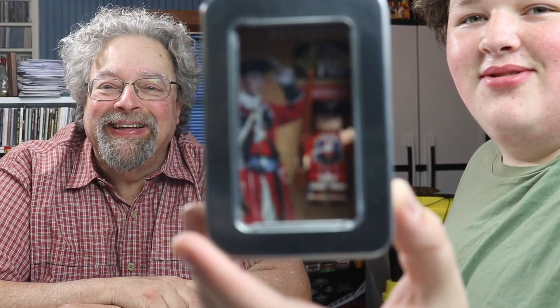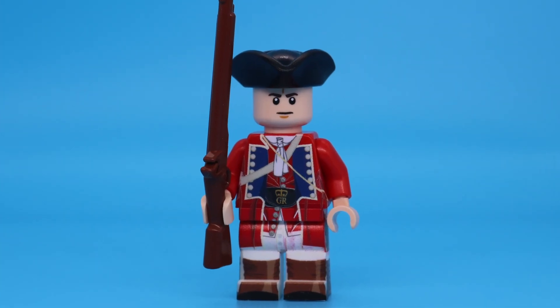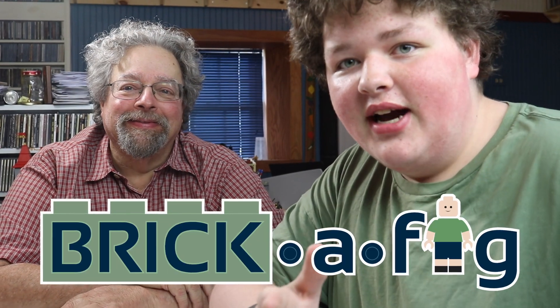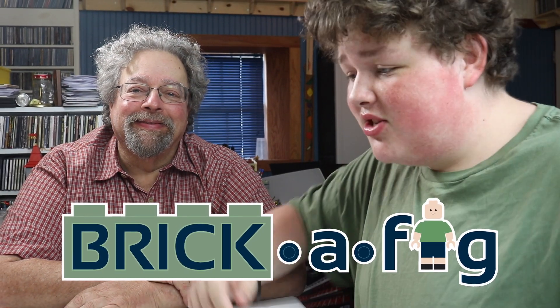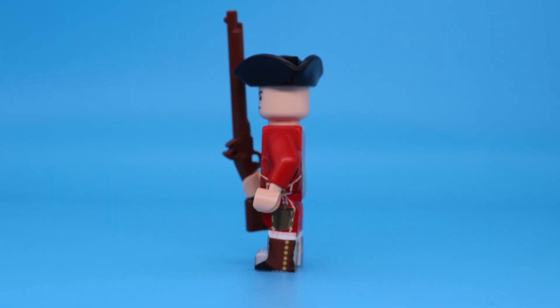Look at that! We have a new minifigure releasing to BrickAvig.com for $25. You can get yourself a state-of-the-art premium custom minifigure designed by my mom — side printing, tricorn hat, flintlock musket included. This is our third ever minifigure release and we cannot wait for it. We're genuinely excited to get minifigures out there again.